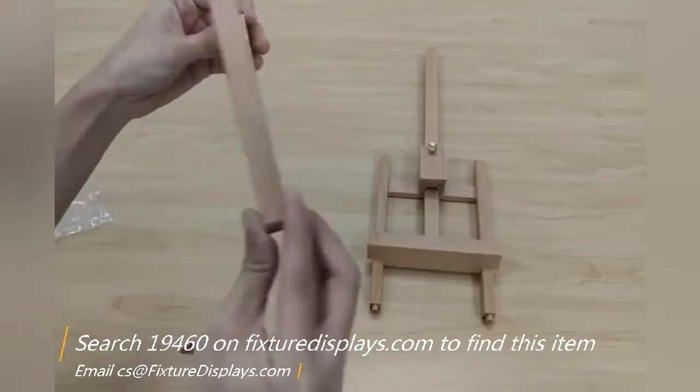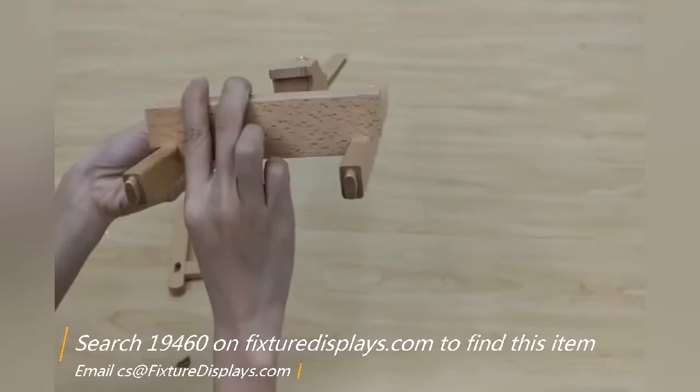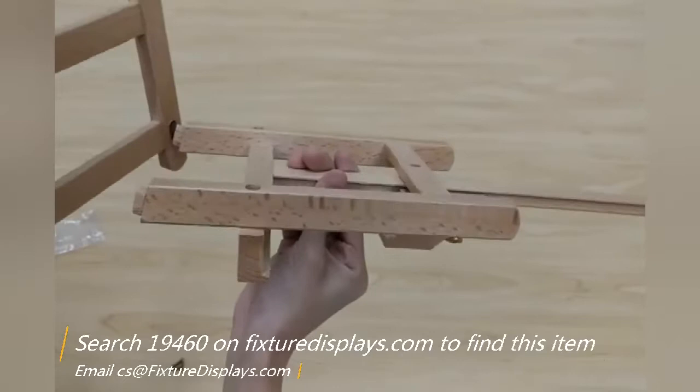The base has pre-fabricated slots and a pre-tapped screw hole for easy assembly. The main body — the upright portion of the easel — is pre-assembled.